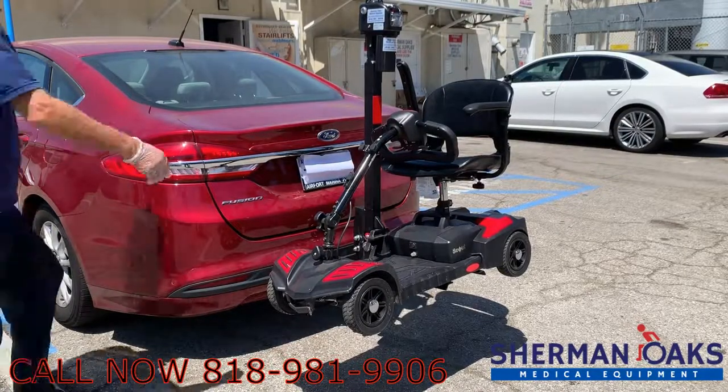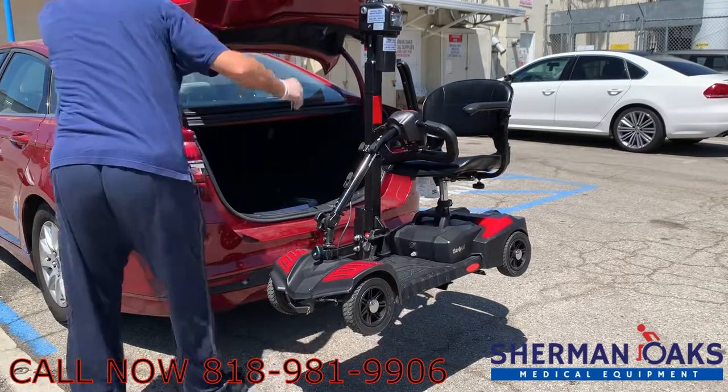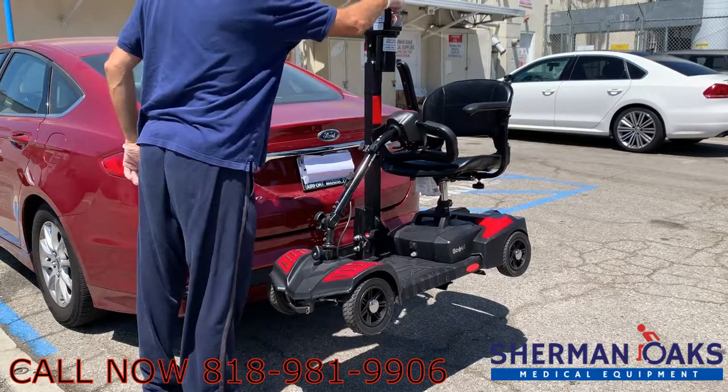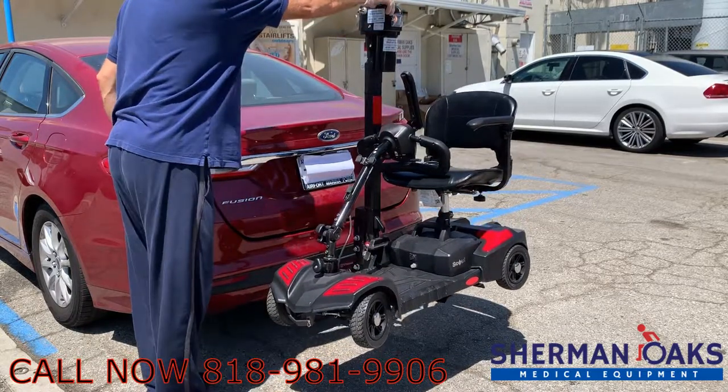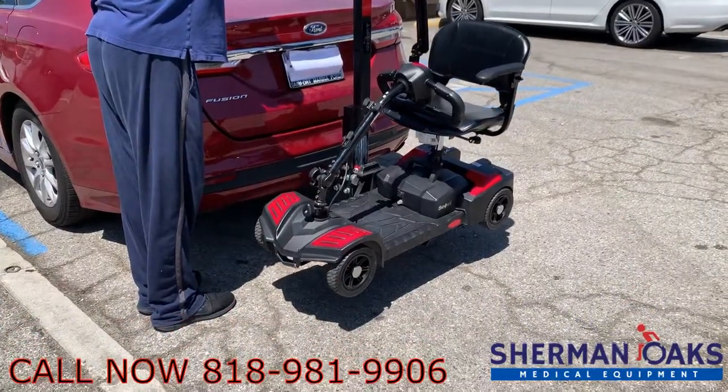Hello and welcome to Sherman Oaks Medical Supplies. My name is Kevin and today we're going to be going over the Tri-Lift Mobility Carrier. This is a carrier that installs into a hitch in the back of the car and then gets wired to the car's battery. It's very easy to use, operate and function to lift any kind of scooter available in the market.